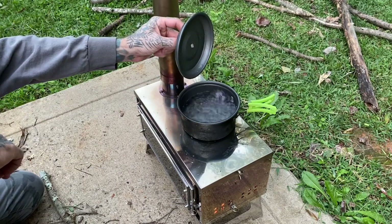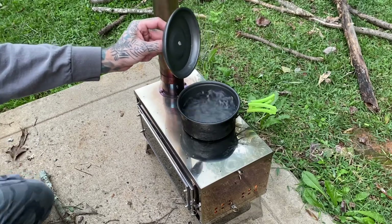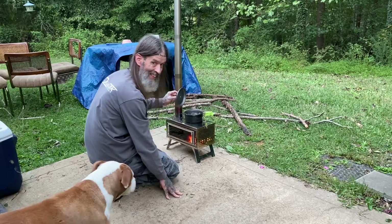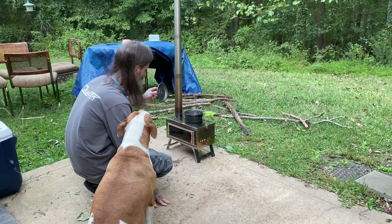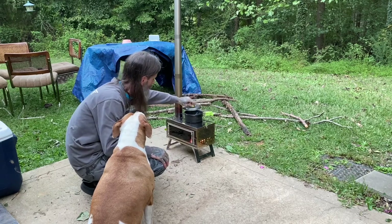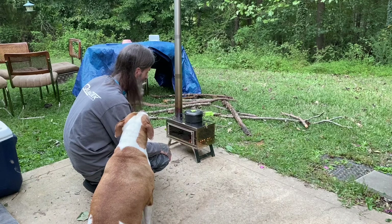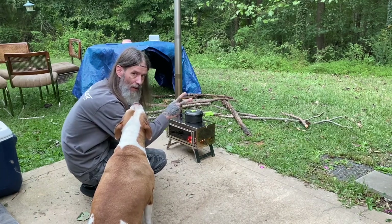Look at that, folks — we got boiling water! That's awesome. I think I'm figuring out my stove, so this is awesome. We'll go ahead and end the video here. I just wanted to show off, and to be continued on the hot tent and hot stove. This is doing good. Alright folks, thanks for watching. Holler at your boy. Peace.